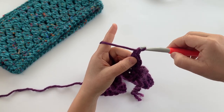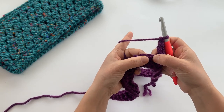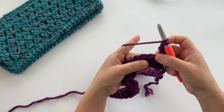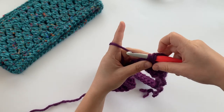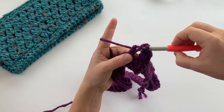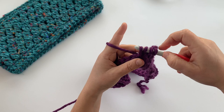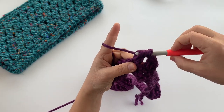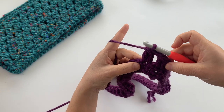Chain one, skip the next stitch, then do a two double crochet cluster in the next stitch. Yarn over, skip that next stitch, go into the next one, pull up a loop, yarn over pull through two loops, yarn over insert your hook into the same stitch, pull up a loop, yarn over pull through two loops, then yarn over pull through all three loops. There's the second cluster.